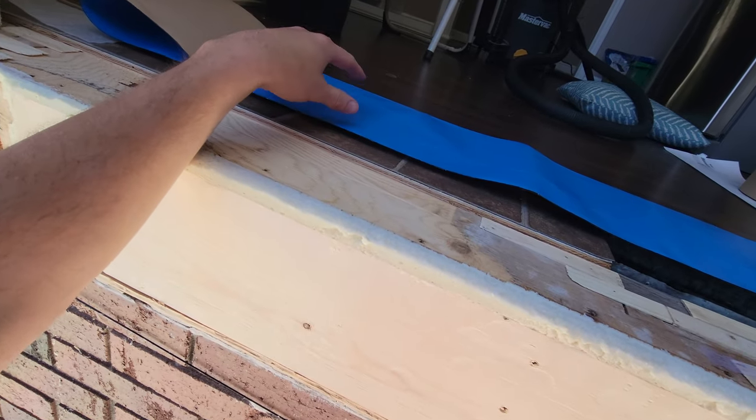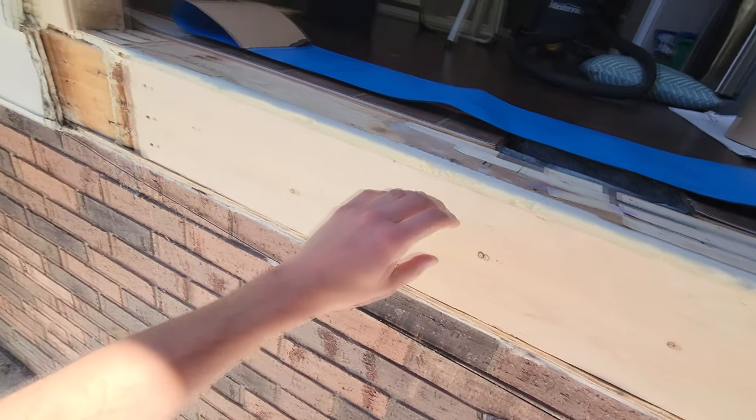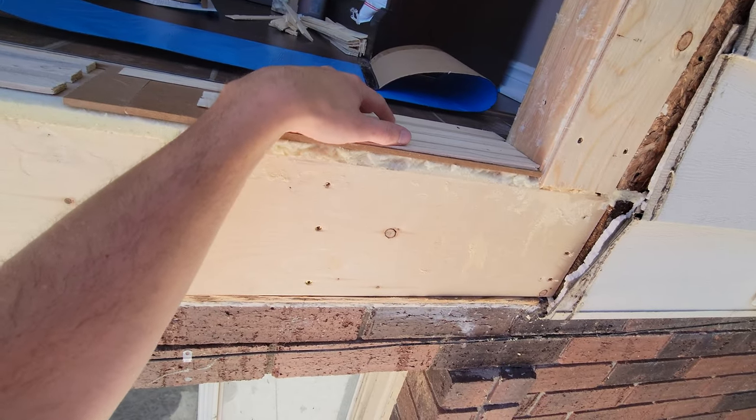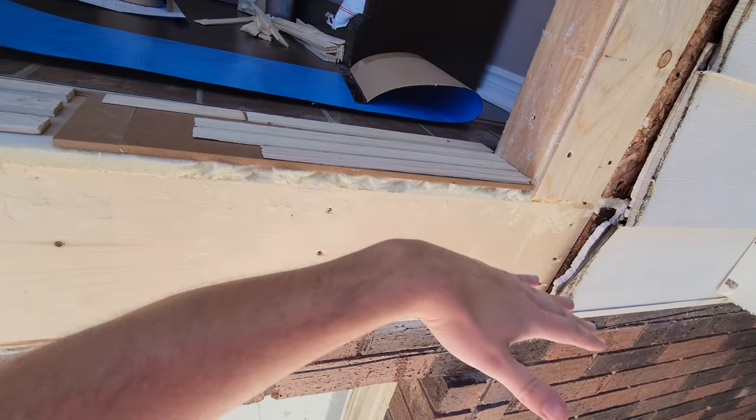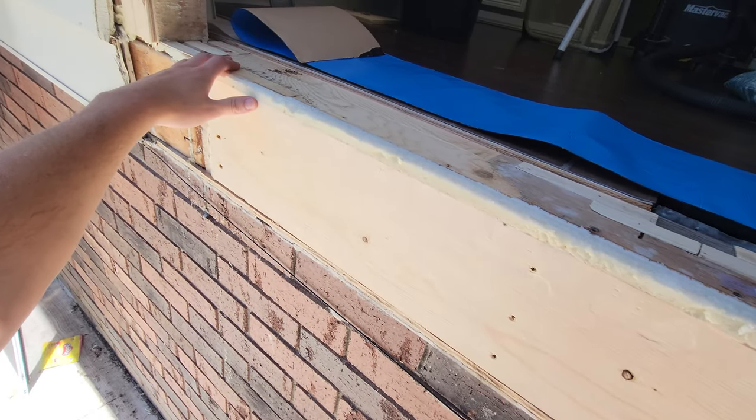Our next step is to put all this butyl flashing — blue skin — right over the sill here. I've gone ahead and evened out some high spots and shimmed where I needed to. In this case, quite a lot of shimming as my house pretty much slopes that way. We'll peel off the backing and press it on firm using a roller where needed.